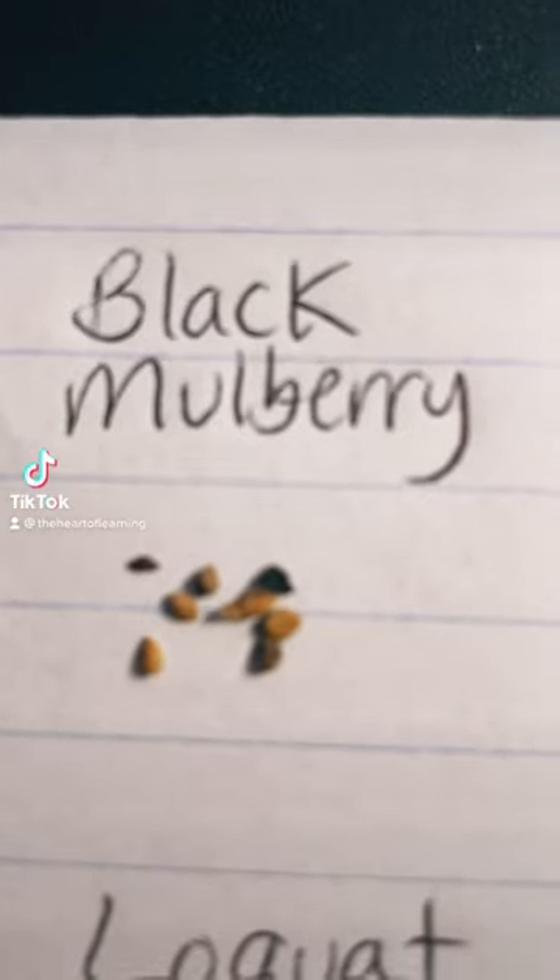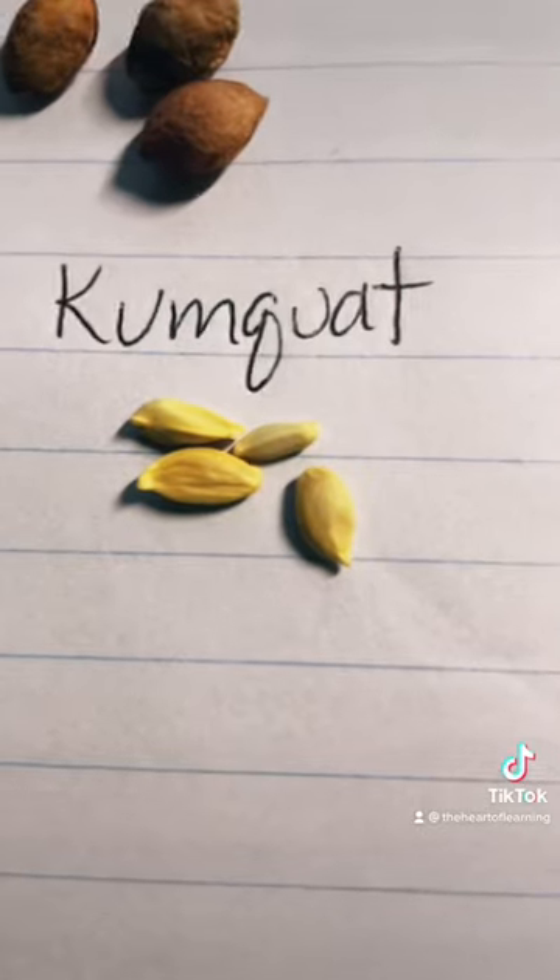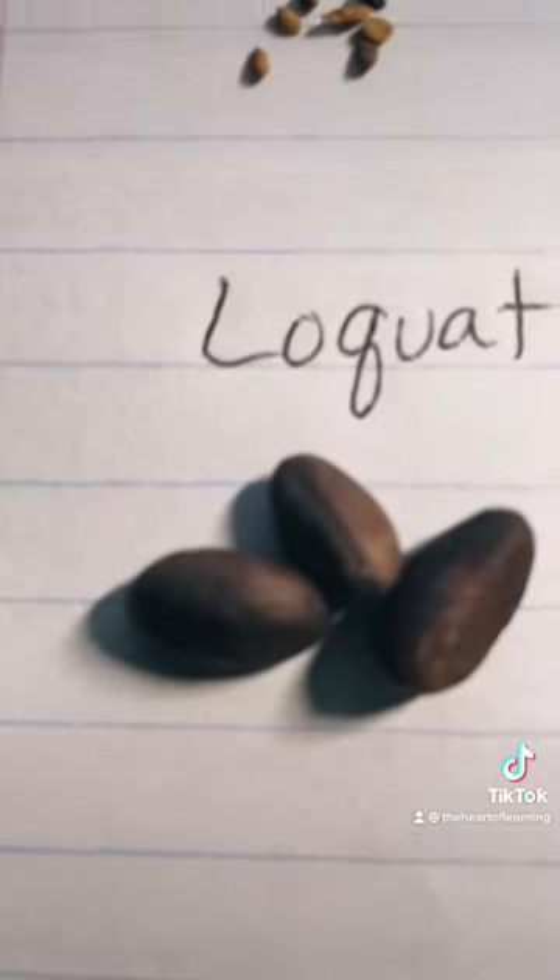Hi. Today I'm going to experiment with planting some seeds by using the paper towel plastic bag method.